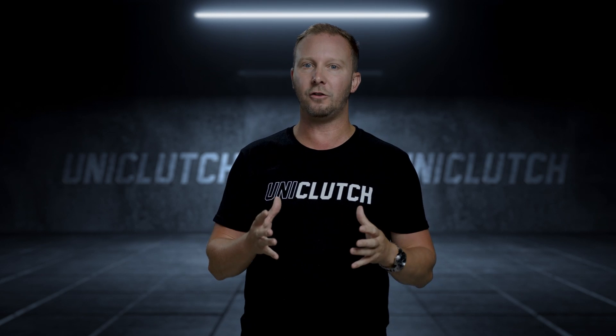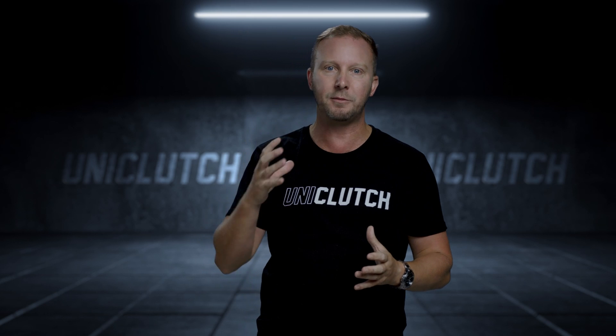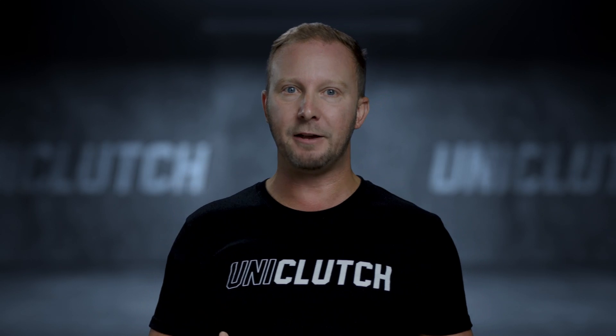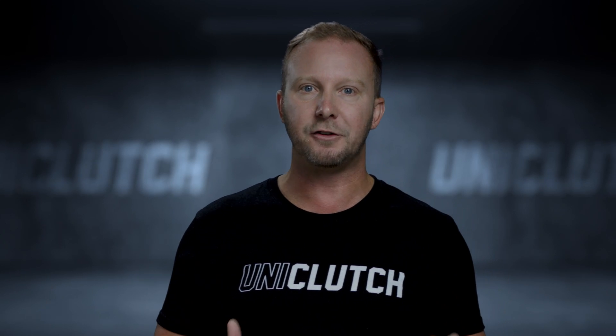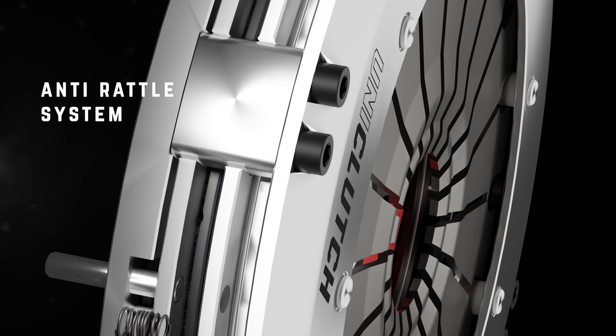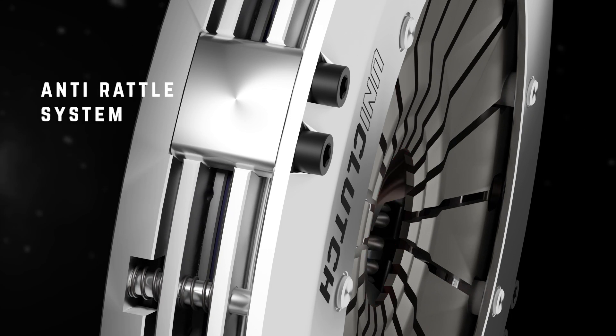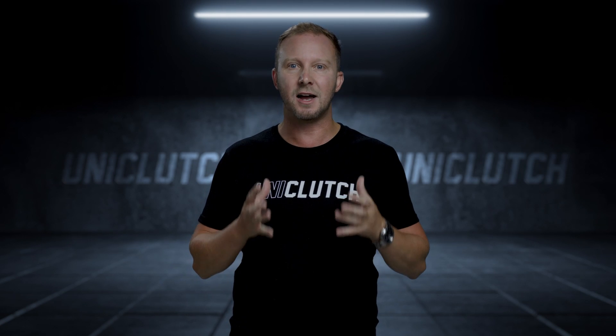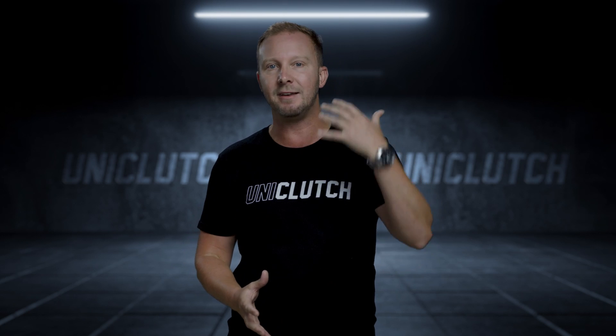Now this design is unique, and it's one of the key technologies which means the UniClutch will perform extremely well on a wide range of engines. Twin disc clutches are often noisy because the intermediate plate, which separates the two frictional discs, is floating when the clutch is disengaged. Mantic Engineering have long had a suite of proven technologies to eliminate this rattle, and the UniClutch is no exception. As a result, the intermediate plate in a UniClutch is silenced during engagement and disengagement.